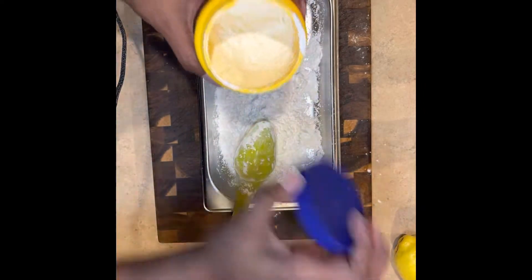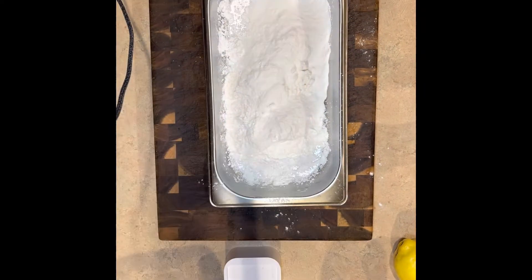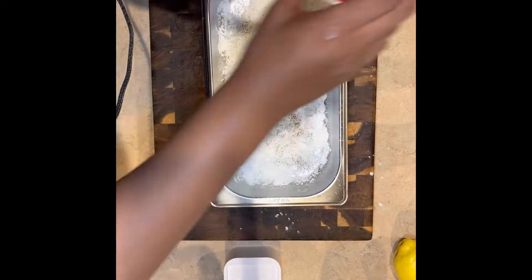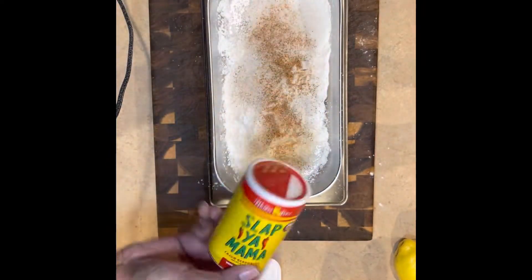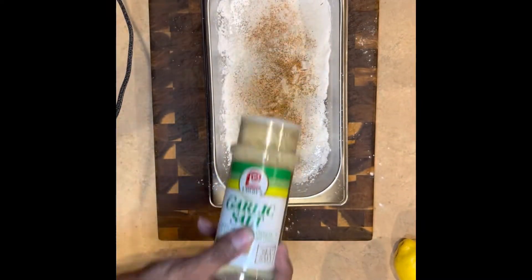I added cornstarch and then some rice flour — same ingredients that come in the box. We're going to season this. Season every part of your dish. You don't have to over-season it — that's what makes it super salty. You're just going to season it a little bit.